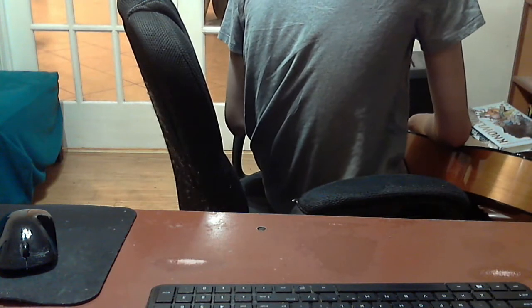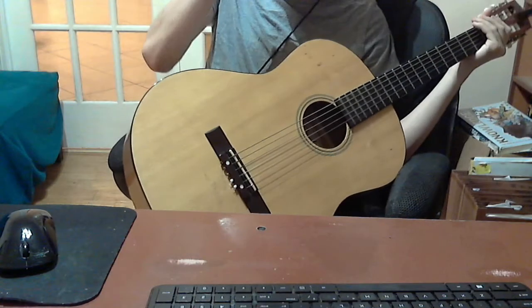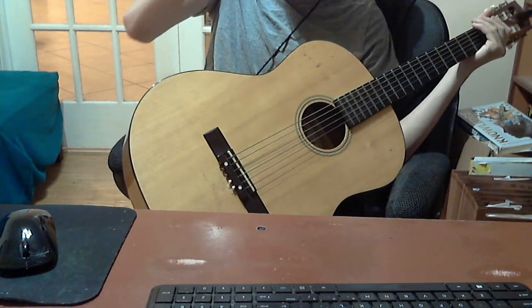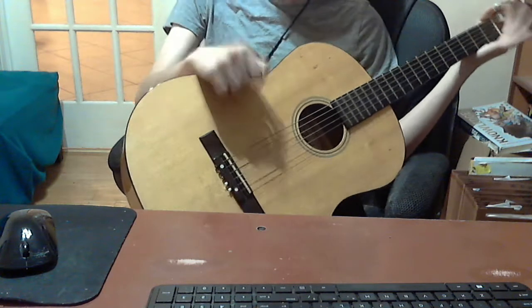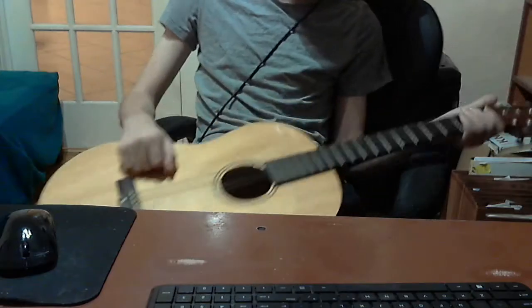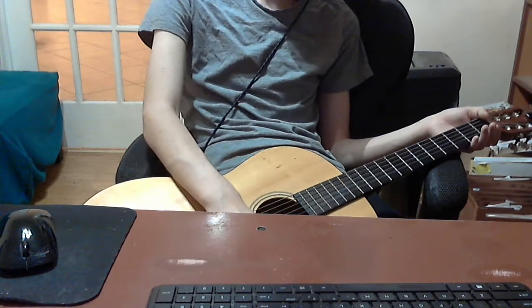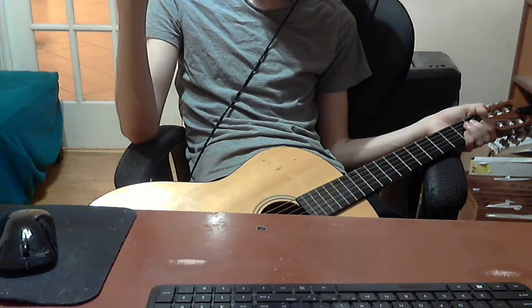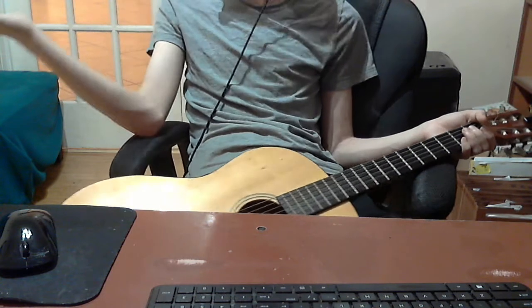I've wanted to transcribe Diana Crowell's version of Jingle Bells for choir with jazz ensemble accompaniment — well, solo voice, because solo vocals is not enough. So let's bump it up with choir and even concert band and strings.